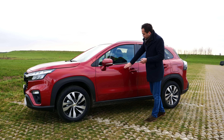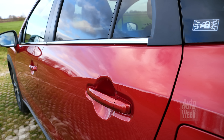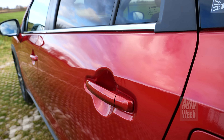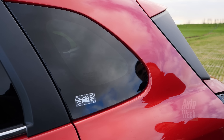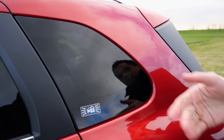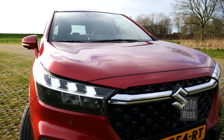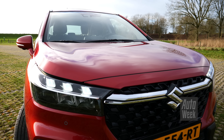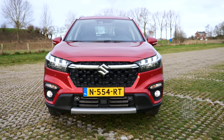En dat zie je ook terug aan de zijkant. De vouwende flank is wat minder duidelijk dan voorheen. Hier loopt die wat breder uit, waardoor de achterste handgreep iets verzonken is komen te liggen, wat een grappig detail is. Ook dit achterste zijruitje is nieuw en nu iets groter, waardoor je er meer aan hebt als je over je schouder kijkt. En natuurlijk heeft die ook een heel nieuwe voor- en achterkant met LED koplampen en LED achterlichten.